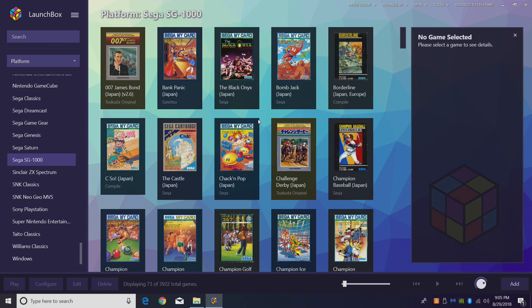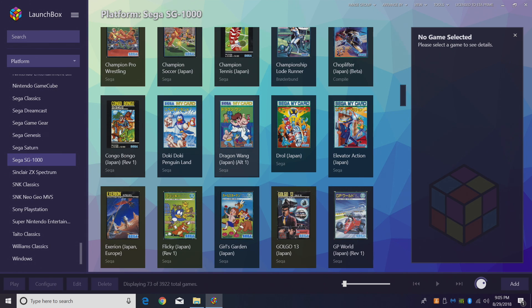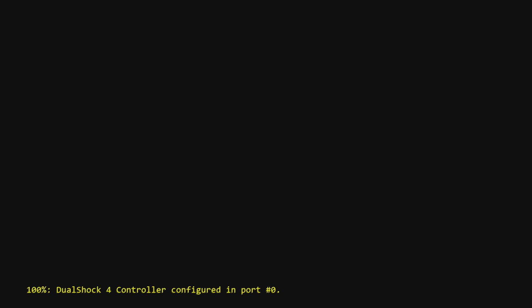This being Sega's first real console, it's not top-of-the-line graphics or anything like that — it ran on a 3.58 megahertz CPU with the Texas Instruments GPU. I'm going to show you one of my favorite games for the SG-1000. The name's not great, but this is Dragon Wang — we're going to double-click to start it up.